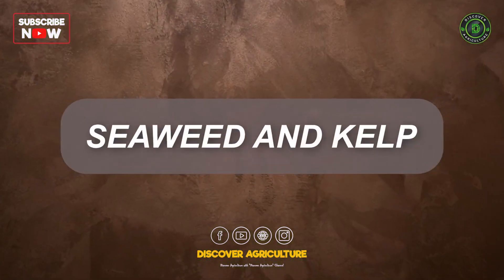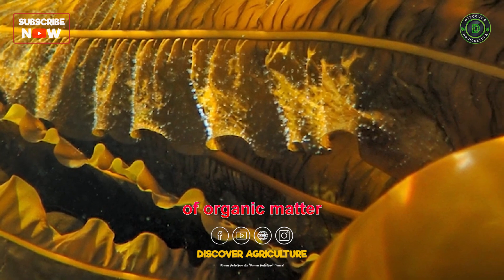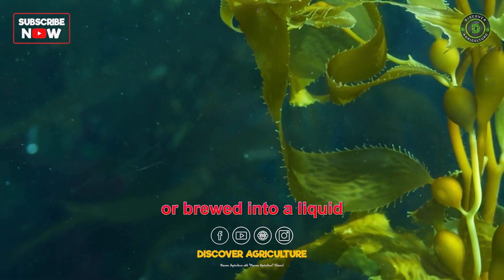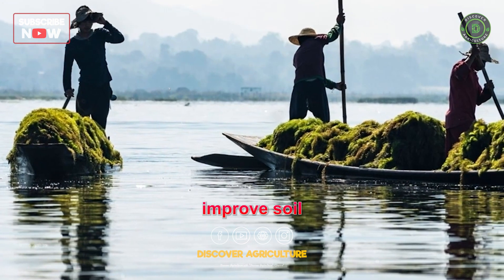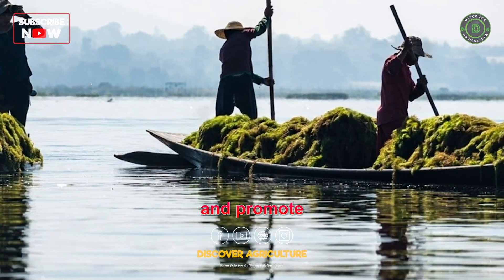4. Seaweed and Kelp. Seaweed and kelp are excellent sources of organic matter and trace minerals. They can be used as a mulch, added to compost, or brewed into a liquid fertilizer known as seaweed extract. Seaweed and kelp improve soil structure, enhance nutrient uptake, and promote plant growth.